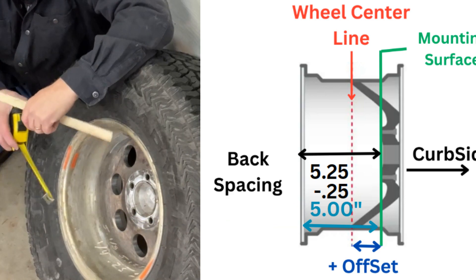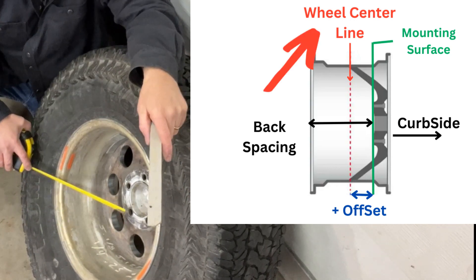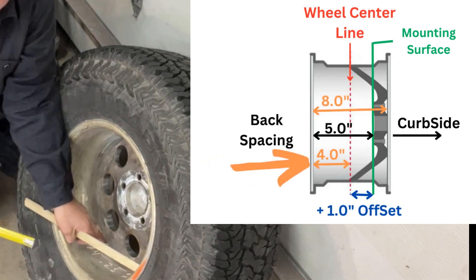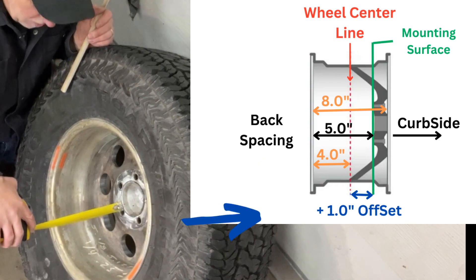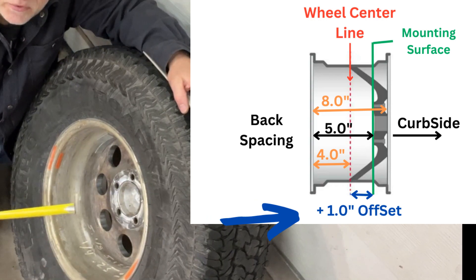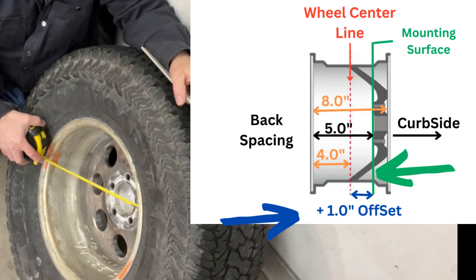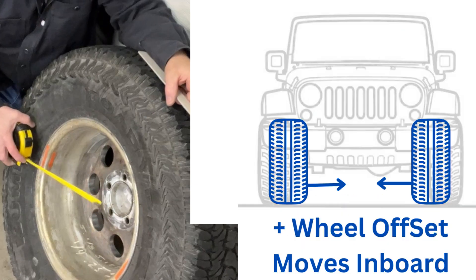Take into consideration the offset — the offset is measured from the center point of the rim. This is an eight inch wide rim, so we're going to divide that by two, giving us four inches. We then take those four inches as the center point of the rim. That's going to give us a positive one inch offset, or this rim is a 25.4mm offset in the positive direction. So from the center line of this rim, the mounting surface is 25mm or one inch to the forward, outboard side of the vehicle. That is a positive offset, which is going to send the rim and tire closer to the frame of the vehicle.